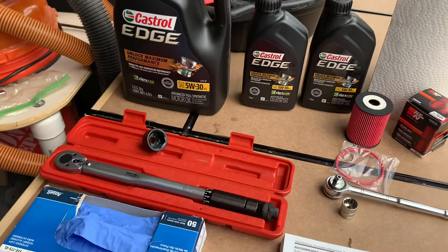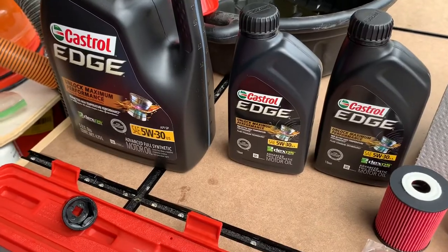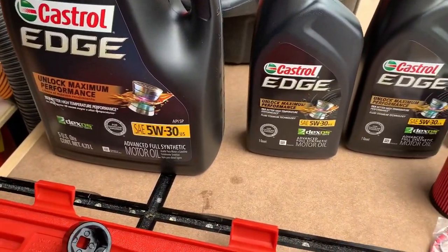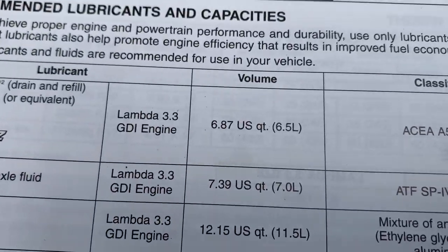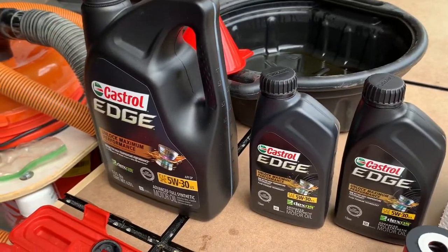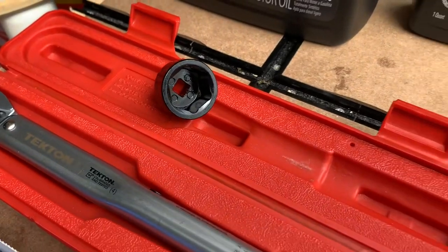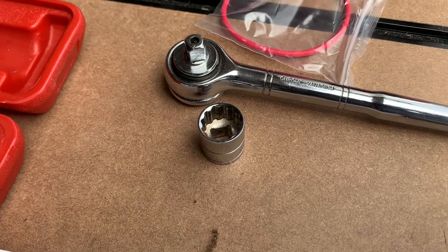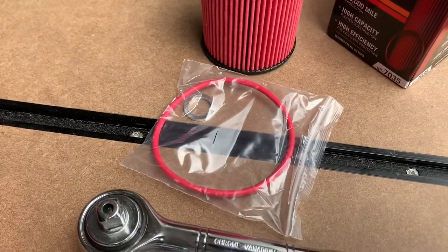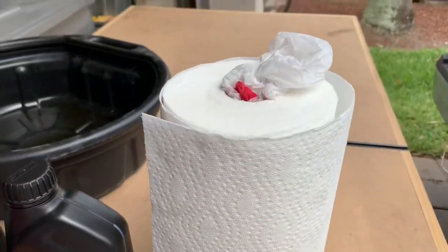Some of the tools we'll be using for this oil change: obviously a drip pan, funnel. We're going to be using some Castrol Edge full synthetic 5W-30. If you look in the book, the capacity is 6.87 US quarts, so we've got seven. Latex gloves, torque wrench, 27-millimeter socket, socket wrench, and a 17-millimeter socket. We also have our air filter replacement, crush washer, o-ring, some paper towels, and a plastic bag for trash.